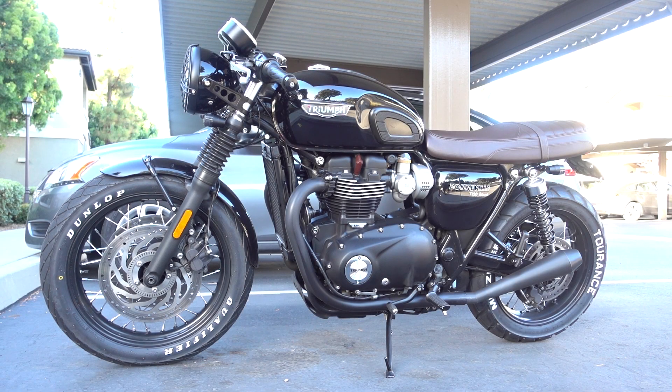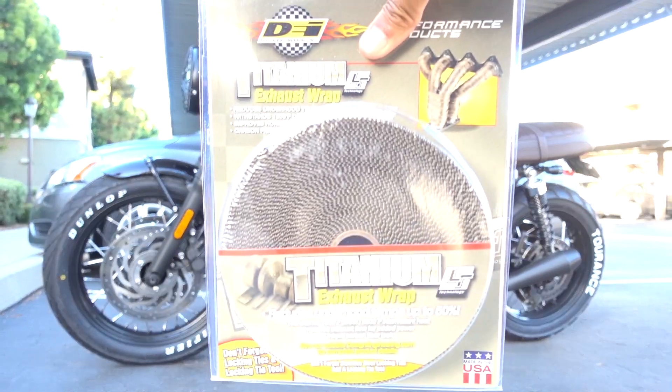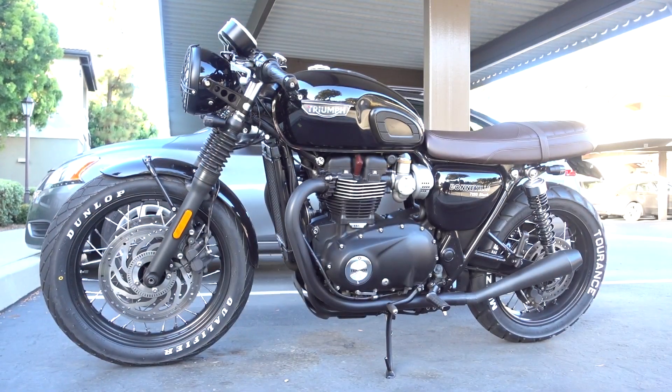So today we are going to install these new titanium exhaust wraps on the Bonnie. I'll show you how that goes here in just a little bit.